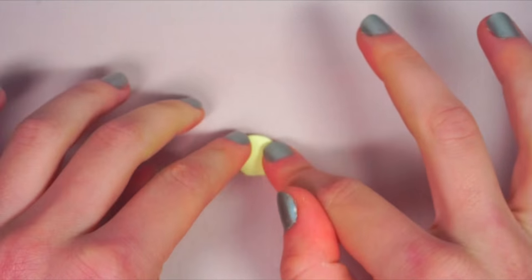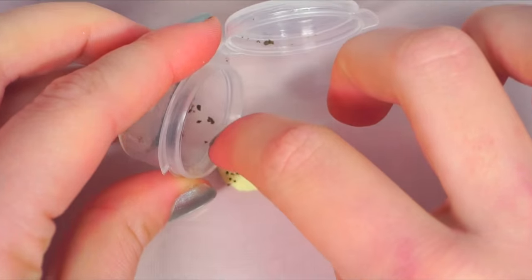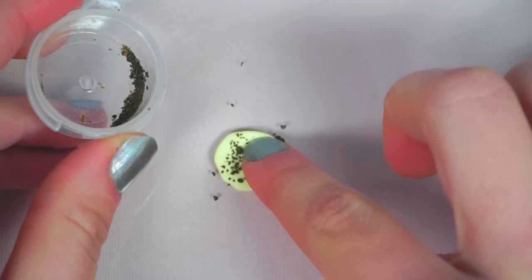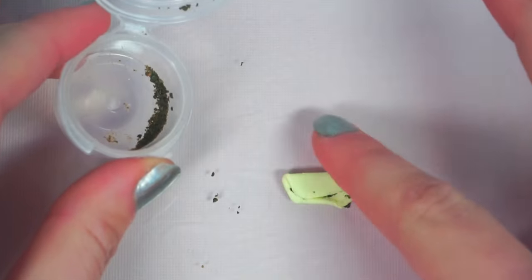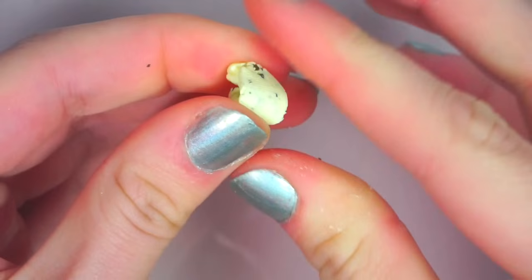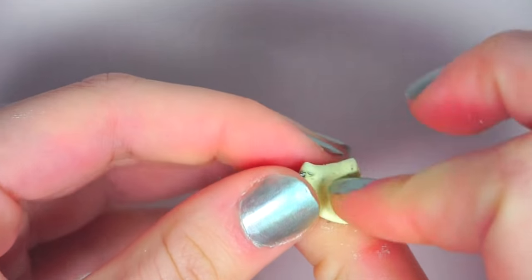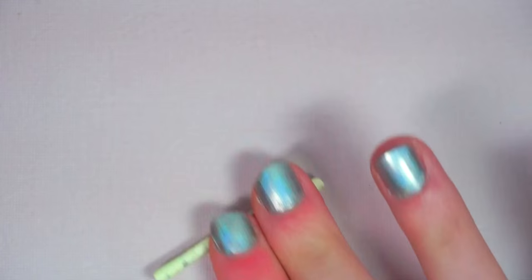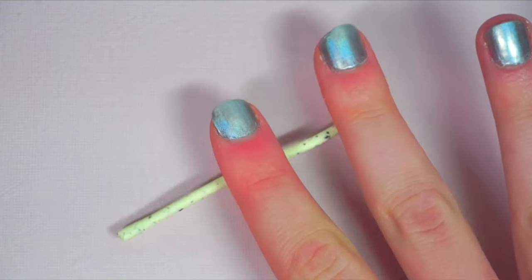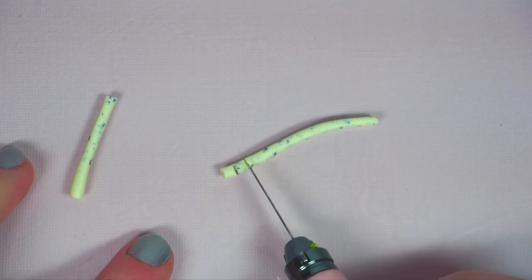Take some light tan or vanilla colored clay and flatten it out. Mix in some tiny bits of baked brown clay to be the chocolate chips. Roll out a snake so you can cut equally sized pieces of clay for the cookies. Remember to make sure the cookies are small enough to fit through the opening of your bottle.